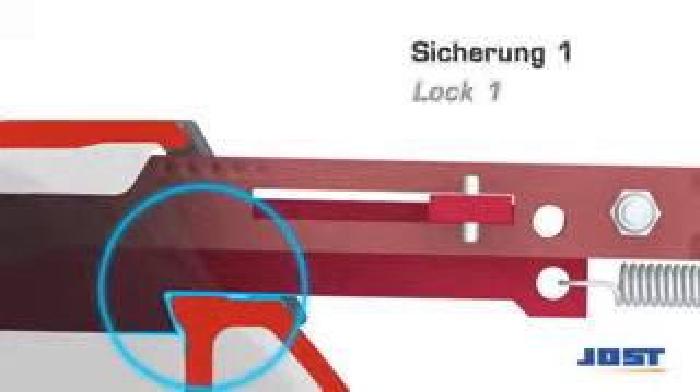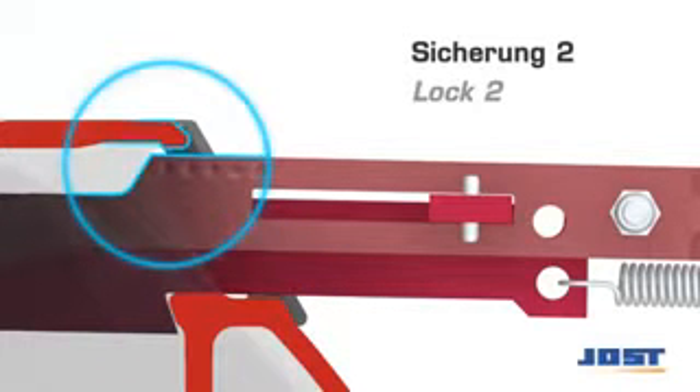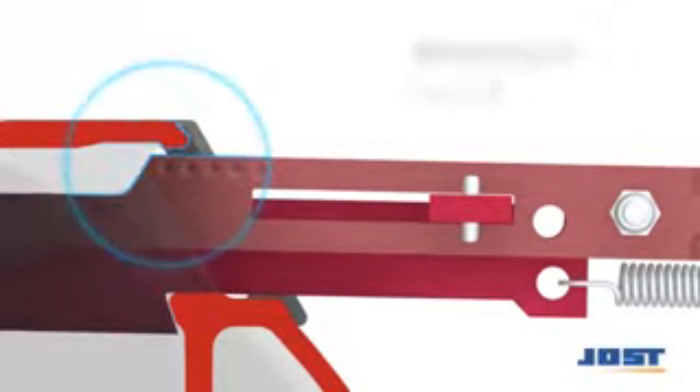To open with one-hand operation, the handle is drawn out until the locking edge is exposed, then pivoted forwards to enable the handle to be completely withdrawn and hooked onto the edge of the main plate.